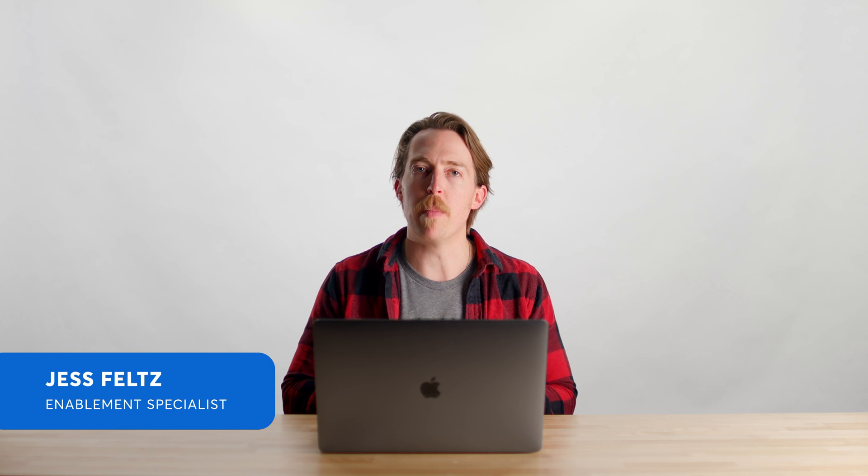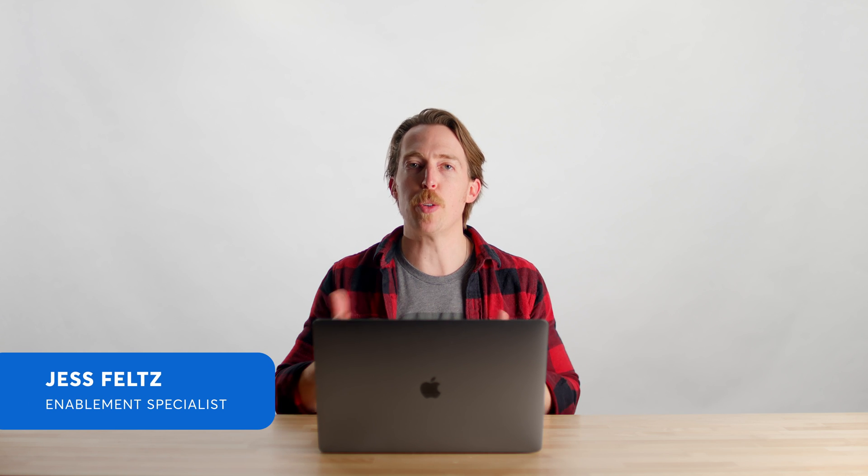Hi, I'm Jess with CompanyCam. I'm here to talk to you about our new signatures feature and how that can streamline your workflow process and eliminate extra steps for you.